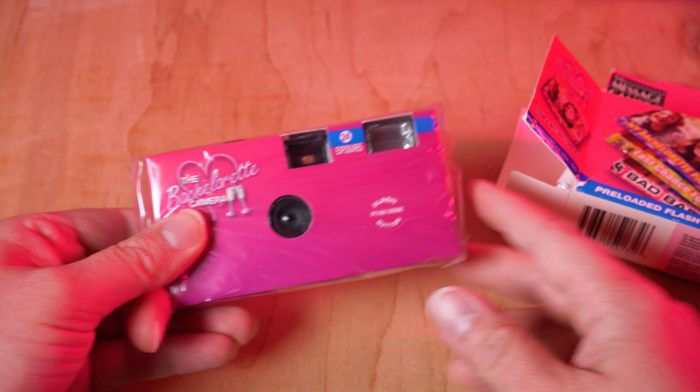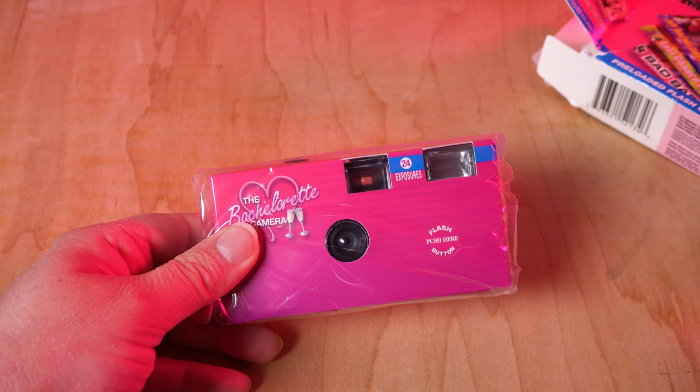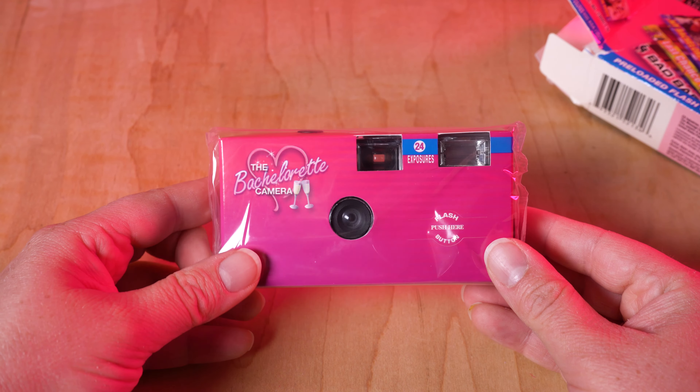Now this is a disposable film camera, so it's got the film pre-loaded. I'm assuming they flashed the film before they loaded it with the messages, but it'll be interesting to see how the messages interact with the exposure. Will they blend into the exposure at all or will there be a hard stop? I'm not really sure. Wow, yeah, that's a beautiful design there.